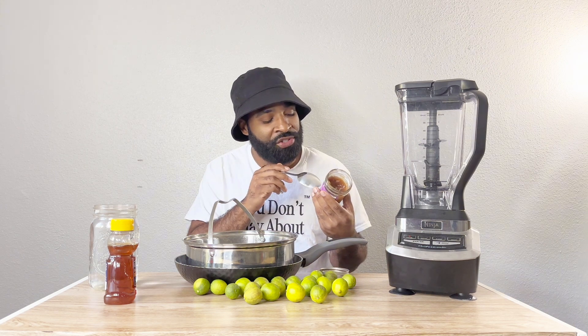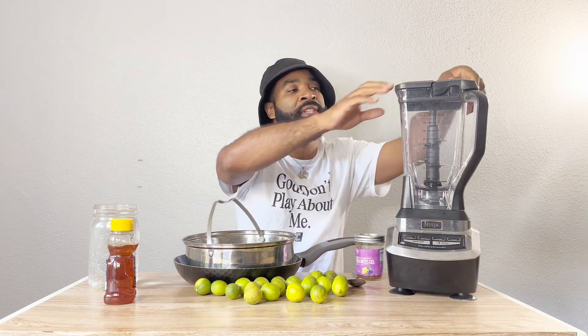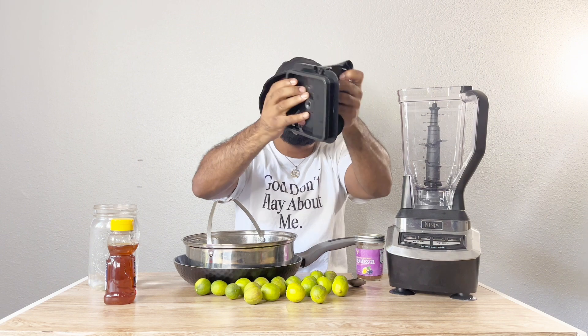Somebody in my comments was talking about sea moss, so I wanted to show you — I will provide recipes for sea moss. Right now this is just from a local vendor; he did elderberry ginger infused, so it has cinnamon as well. For those who don't know what sea moss is: sea moss has 91 of the 102 minerals the human body needs. It's an excellent source that helps flush out toxins, boosts your sex drive, and just makes you feel good overall.